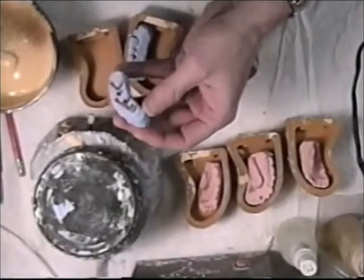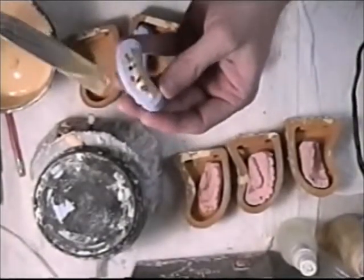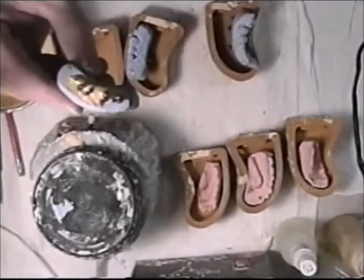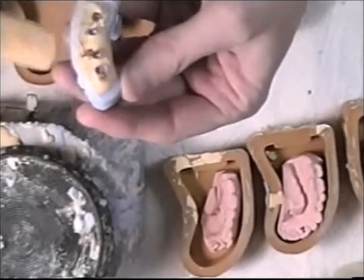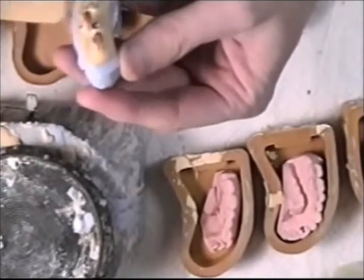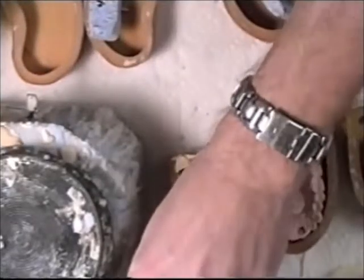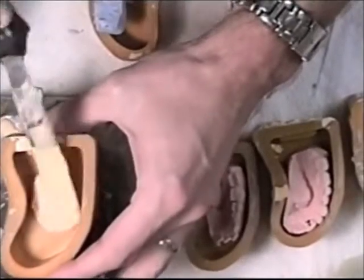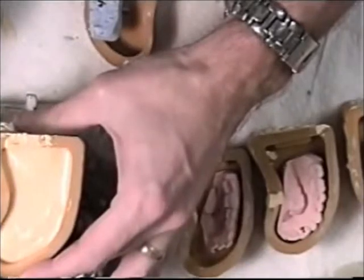I use my spatula now, just placing it between the dowel pins and the reverse dowel pins. Then I set it to the side and pour up the rubber mold.